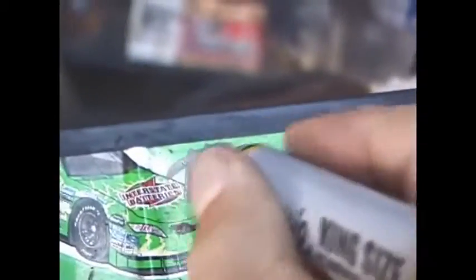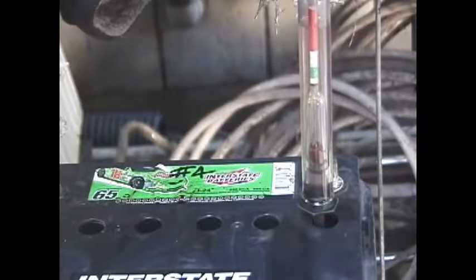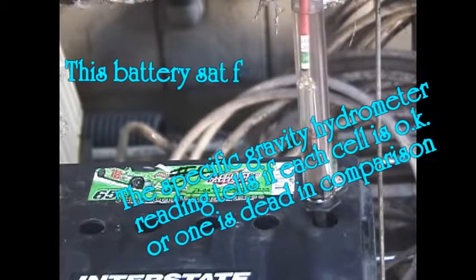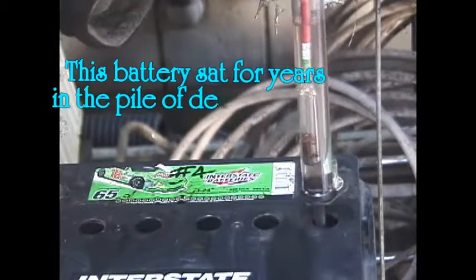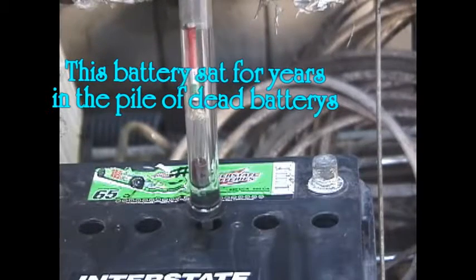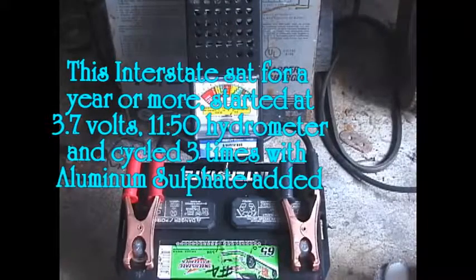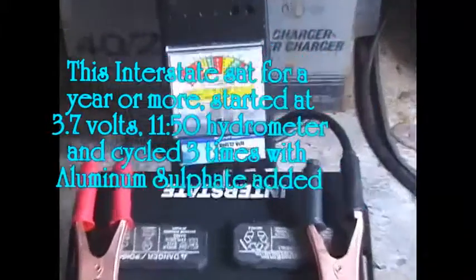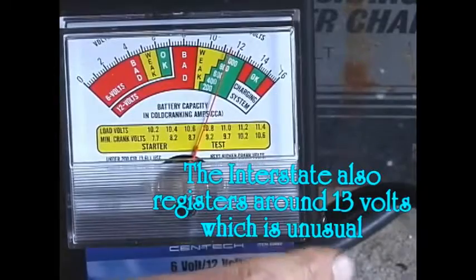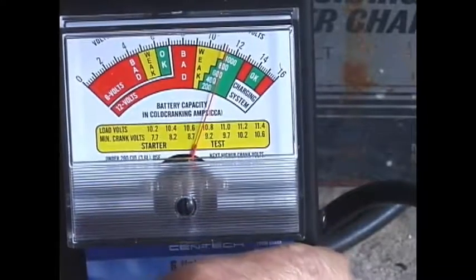3.8 volt steel. That's not too bad — it's in the middle of the red, a little bit less in the middle of the red. As you can see, this battery shows it's got about a thousand cranking amps.